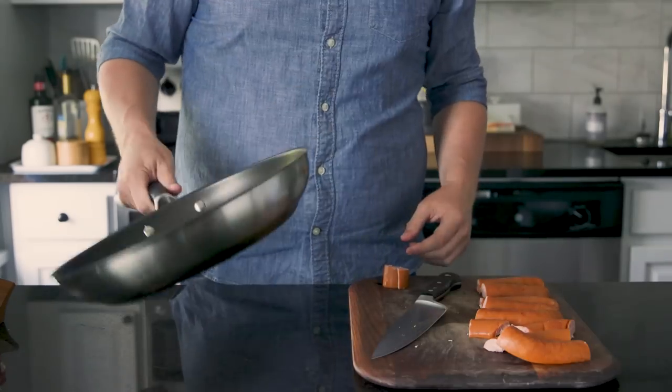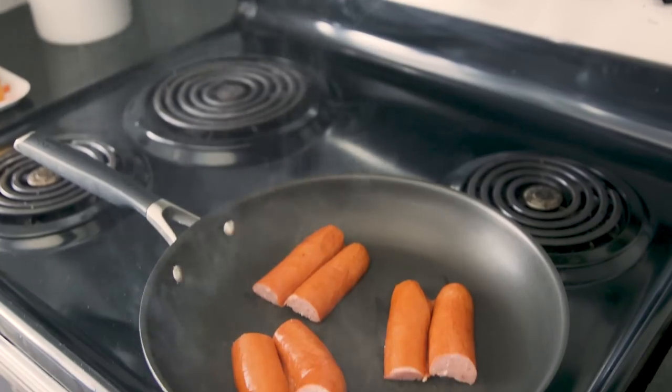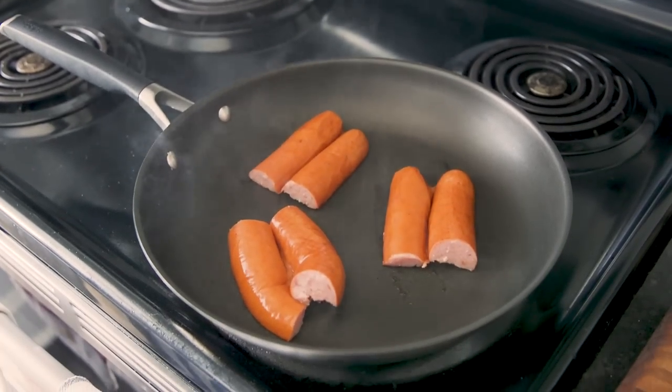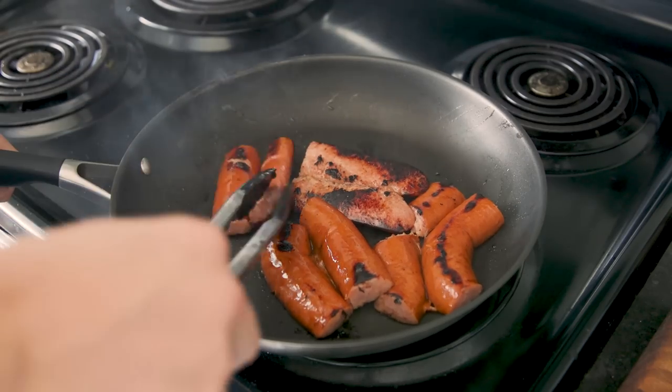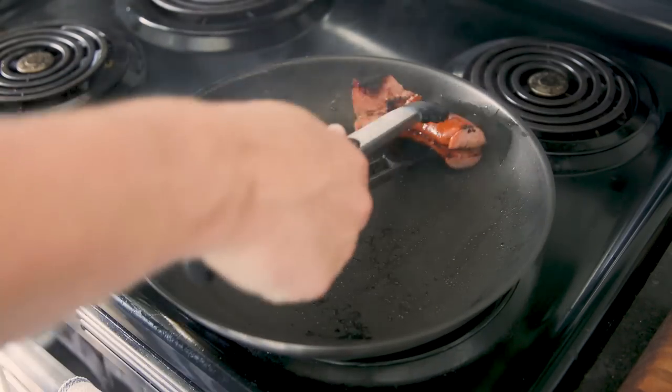Babish has one of those fancy induction cooktop things and I don't, so we'll have to do a camera move over to the stove. You want a high heat on these, but I think I used a little bit too high of a heat — I went a little bit past the brown stage. It looks worse in the video than it did in person. I didn't just sit around eating burnt sausages.